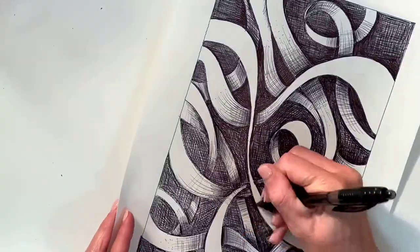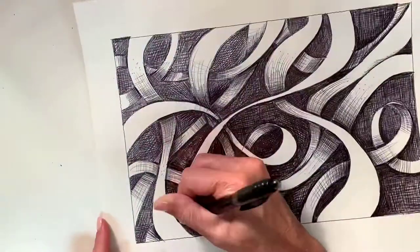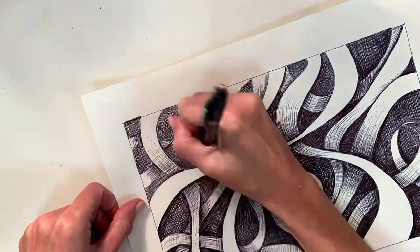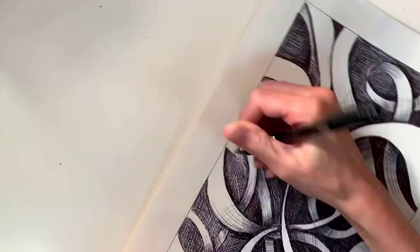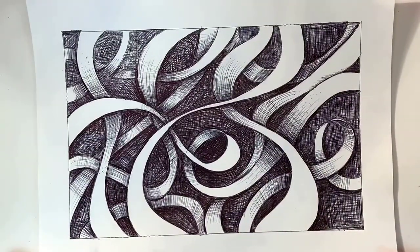Once you have all of your shadows added in, you can erase your numbers — make sure all those are erased. Then, if you want, like I have here, you can switch to a darker pen, a gel pen if you have one, and darken up the background a little bit more, or you can just add more layers of your ballpoint pen.